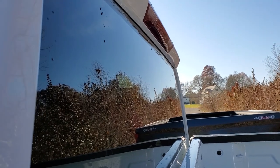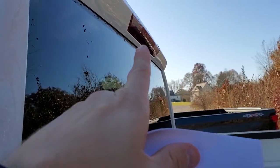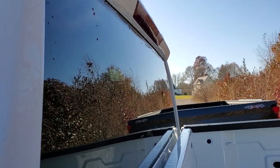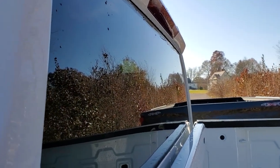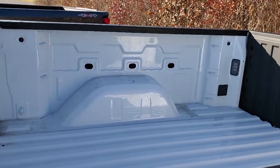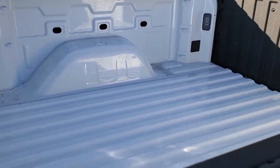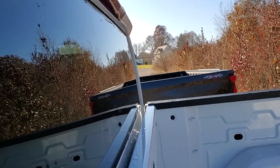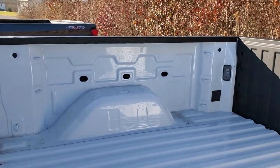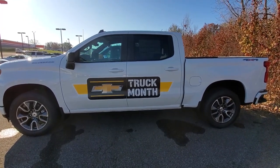The second package change: the Technology Package now includes the bed view camera. If you have that package, there's going to be another camera on the truck, and your MyLink radio inside the cab will have a separate view for your bed. That really helps if you're doing fifth wheel or gooseneck trailering, or just want to see what's in your bed.